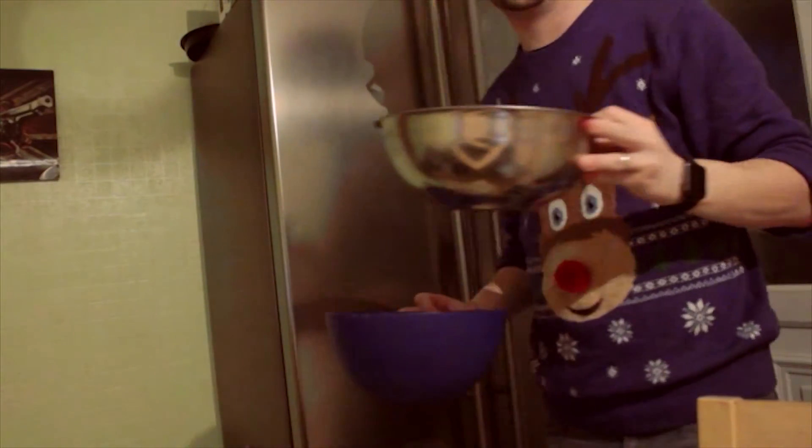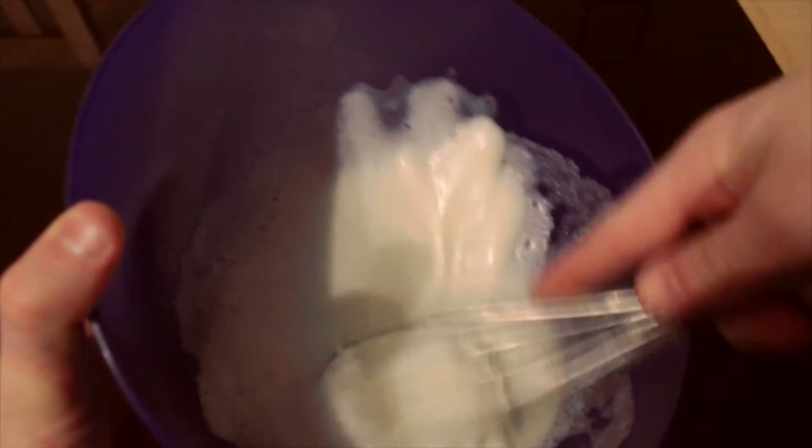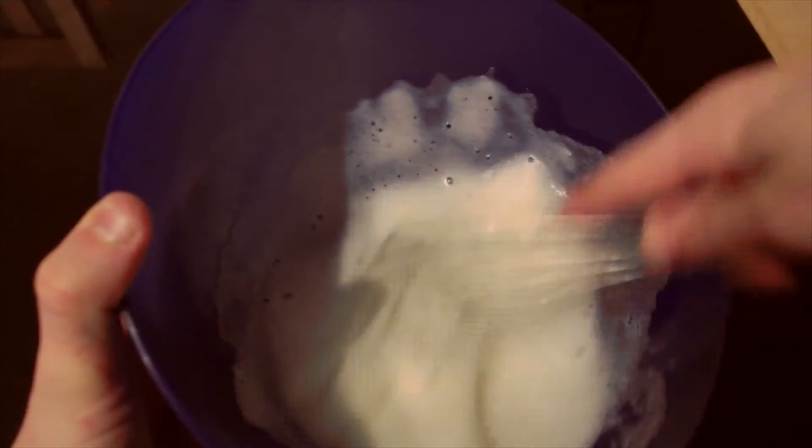When the hour has passed, take both the bowls out. Take the egg whites and whisk them about. You'll need to keep whisking, so whisk them a lot, right until stiff peaks form on the top.